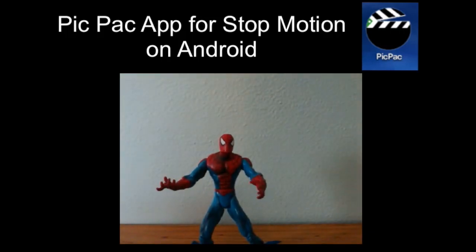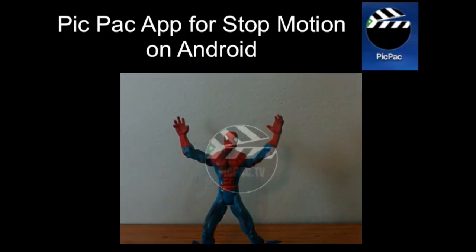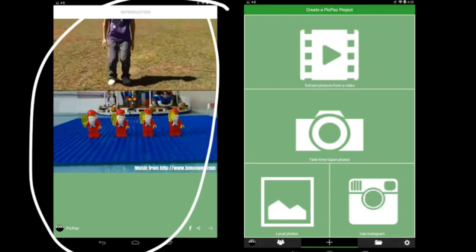Using the PicPack app for stop-motion movies on Android. When you open the PicPack app, you're going to get an introduction screen like this. What you need to do is click the little arrow in the bottom right-hand corner, and that will take you to the screen for creating a PicPack project.